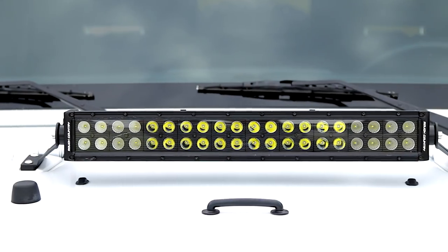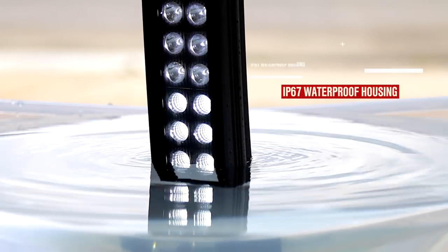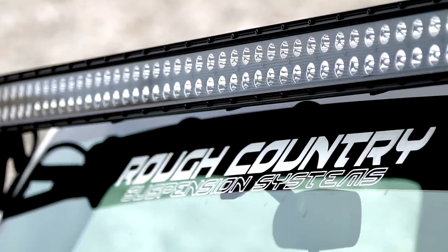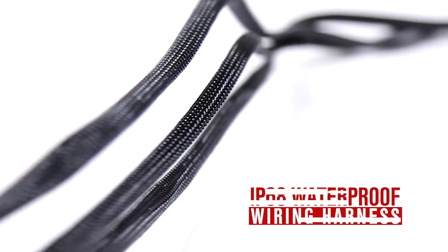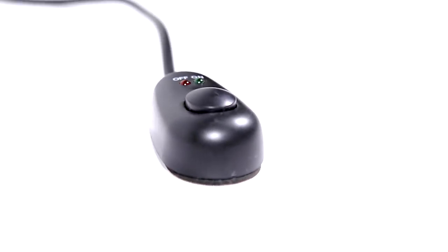All Black Series LED lights include a durable die-cast aluminum IP67 waterproof housing for unsurpassed protection against the elements. Each light also features a premium flat-wound braided IP68 waterproof wiring harness with a push-button switch and inline fuse.